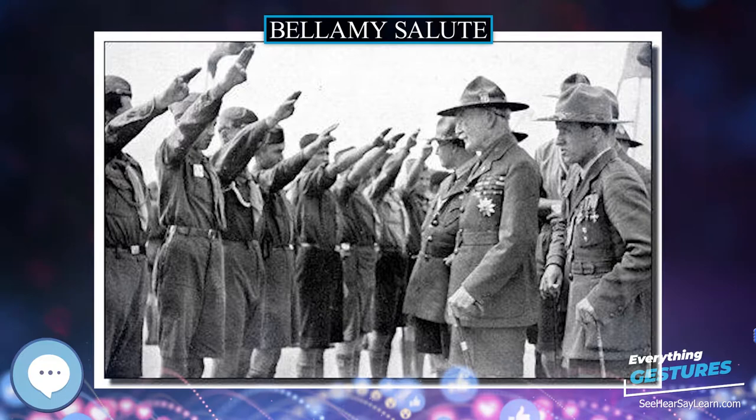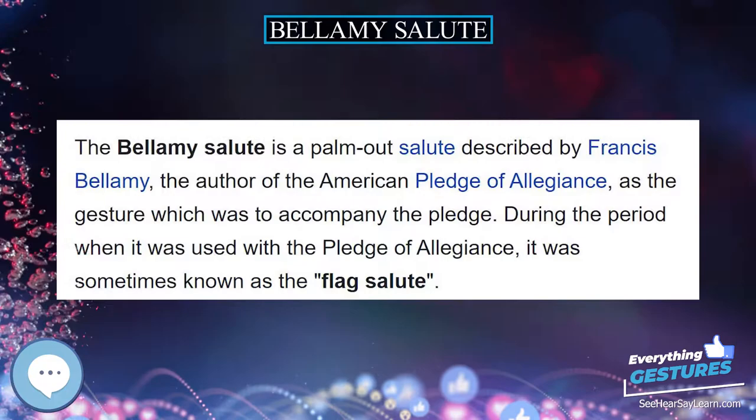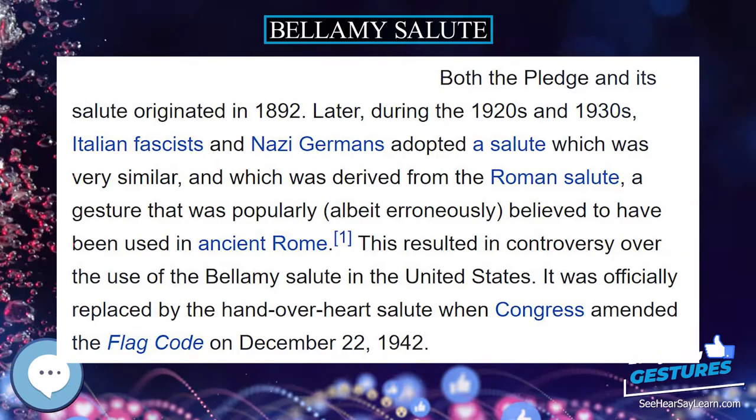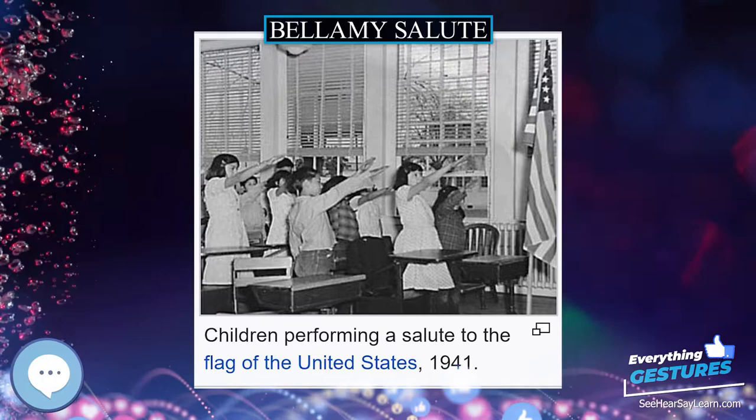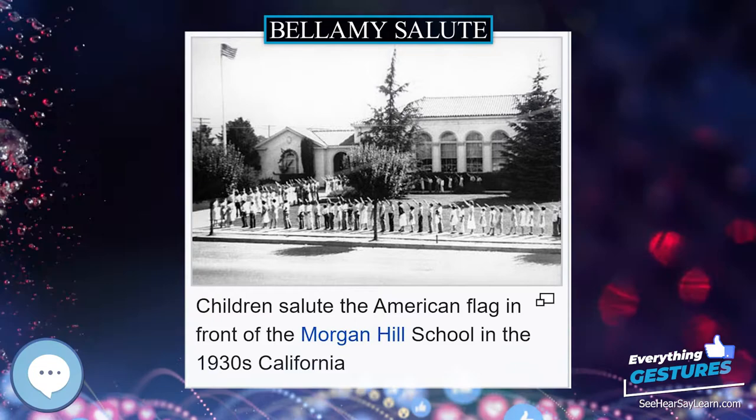The inventor of the Bellamy salute was James B. Upham, junior partner and editor of the Youth's Companion. Bellamy recalled that Upham, upon reading the pledge, came into the posture of the salute, snapped his heels together, and said: 'Now up there is the flag. I come to salute. As I say I pledge allegiance to my flag, I stretch out my right hand and keep it raised while I say the stirring words that follow.' The Bellamy salute was first demonstrated on October 12, 1892, according to Bellamy's published instructions for the national school celebration of Columbus Day.